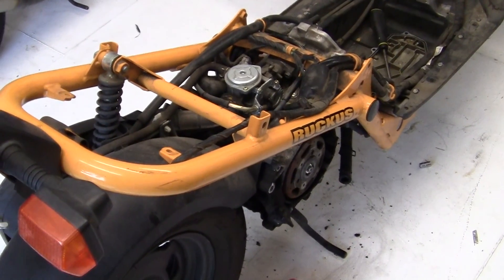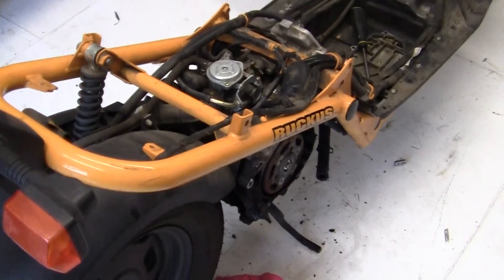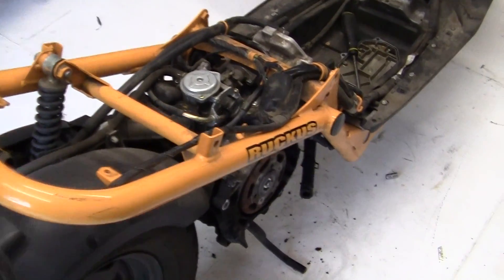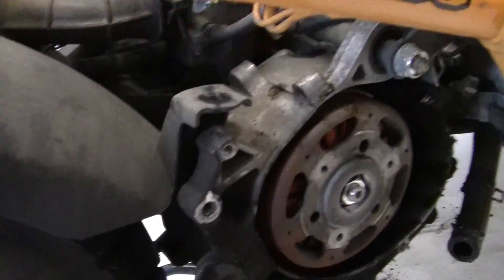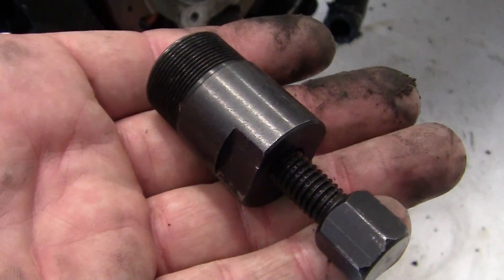The flywheel puller is due to be in next Friday, I think. And if you're ever going to do any work on a Ruckus where you have to change the crank, or a deal where you have to change the crank, go and buy one of these things, alright?